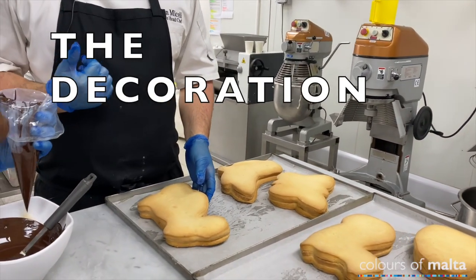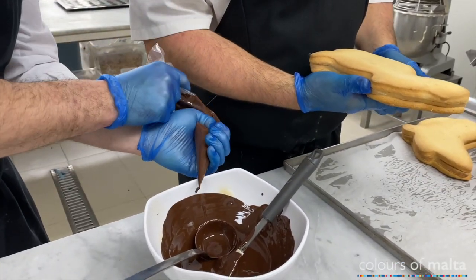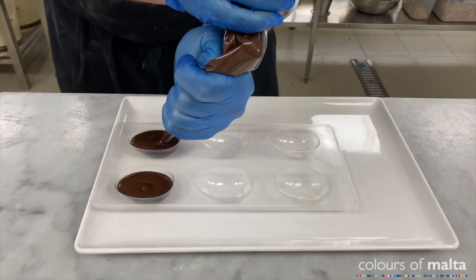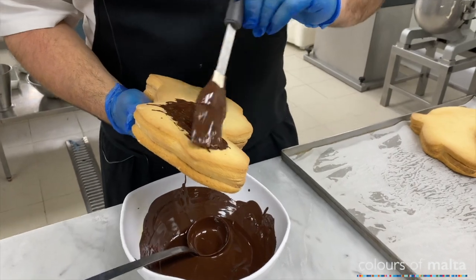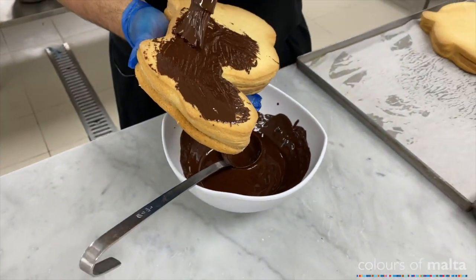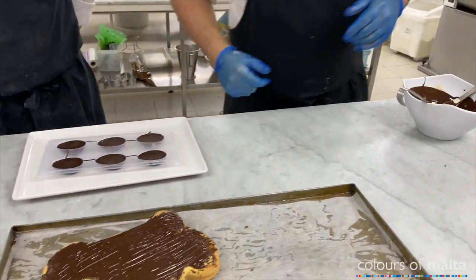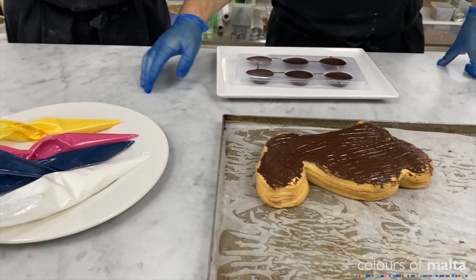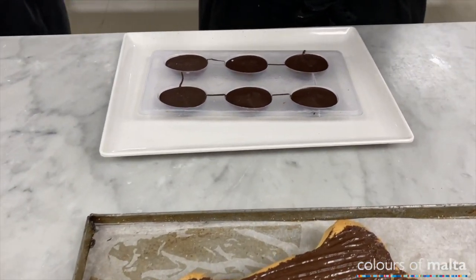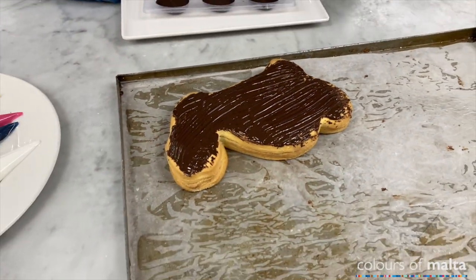First is the chocolate — we're doing some chocolate eggs, half eggs to go on top of the figola. And then we have some colors to go on top as well. To continue the decoration, we have some royal icing, which is icing sugar, egg whites, and some water, and food coloring, so that we do the decoration on top. There's no rule on decoration — let your creativity take over. We have to wait until the chocolate is cool, and then we can start.